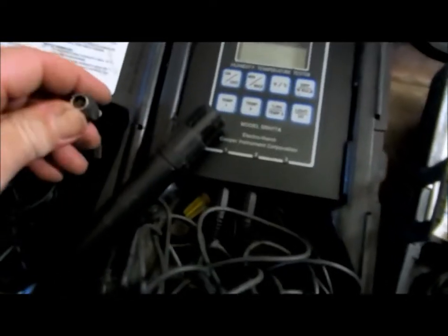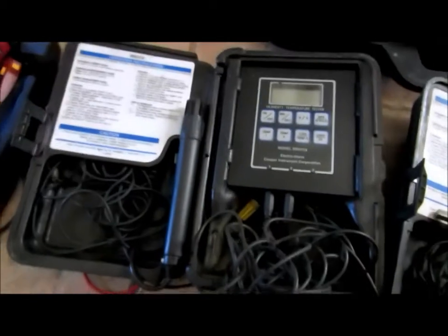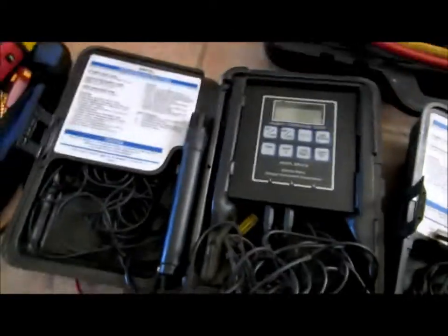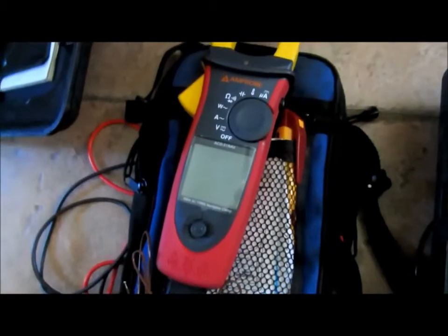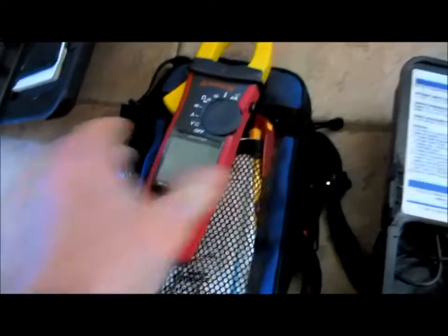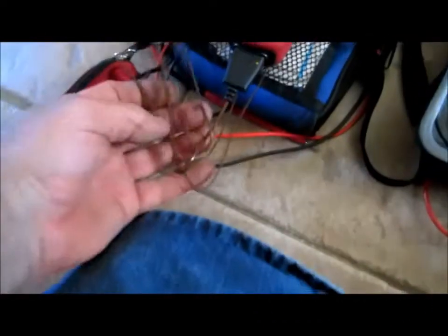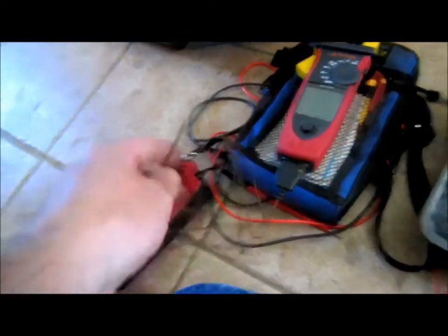I don't use the Cooper too much anymore because I got my little Fieldpiece pocket unit. This is my new meter I just bought — Eddie has one, just bought one, and I believe Dallas is going to be getting one too. I'm just learning it; it's a little different. This one's got the Type K thermocouple like you'd use on a Fluke.